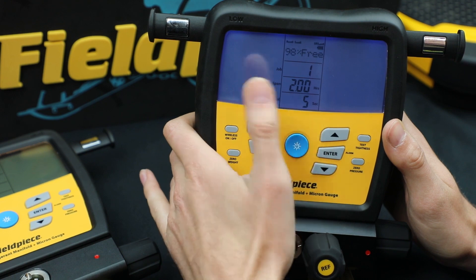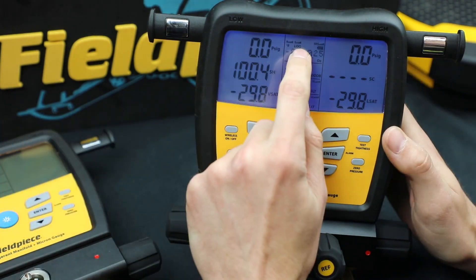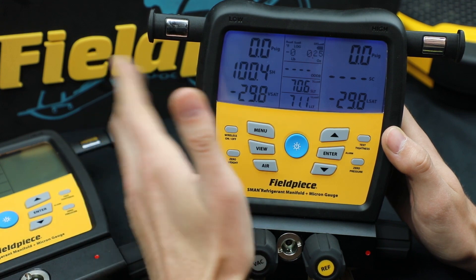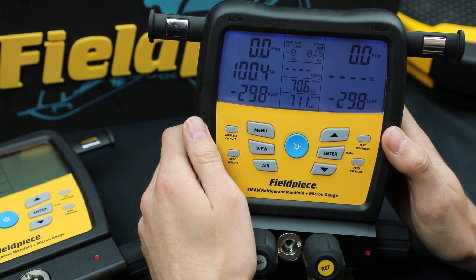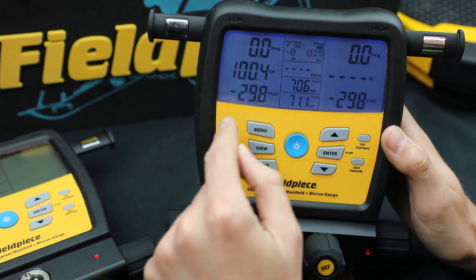So you just select whatever time you want to log, hit Enter, and now you're good to go. You see up there it says Log and it is logging data with however you specified. When it's logging, the screen will go off to save battery, but it is still logging until either the job ends or you stop it.